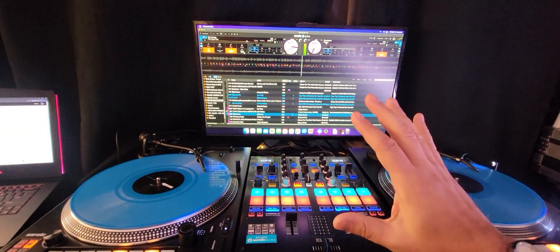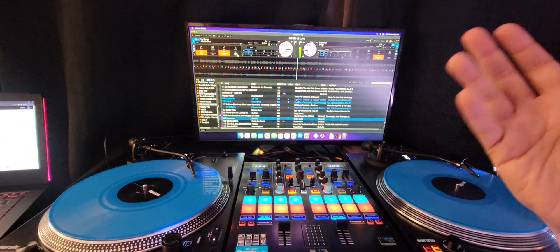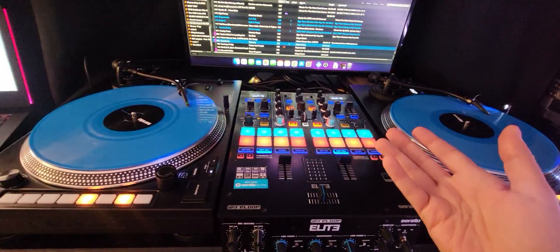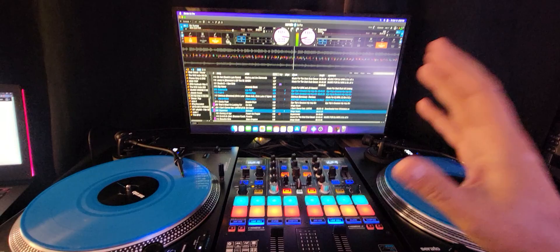Seriously, there's absolutely no excuse for you guys to say your computer's not good enough. I realize it's not a laptop, but I'm at home in the studio — I'm not out gigging around with this stuff.